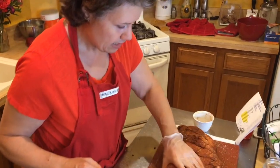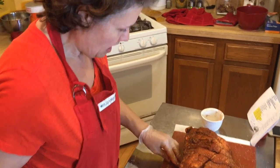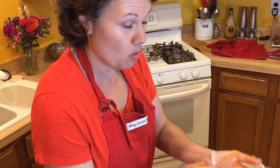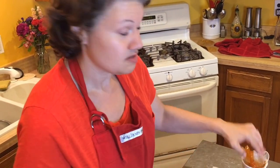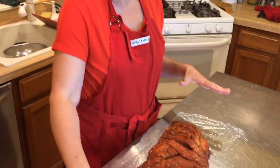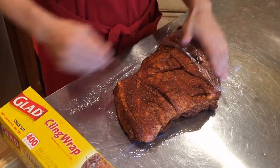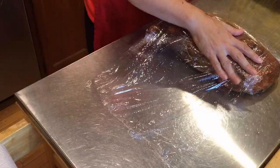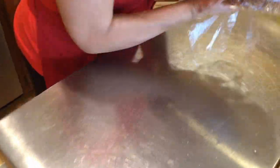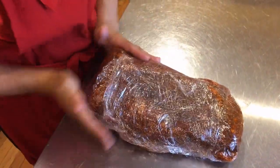So there we go — the pork is rubbed. Now I'm going to go get my wrap and start wrapping this up and putting it in the fridge. We're back — I have the pork on my Saran Wrap, and all I'm going to do is wrap it. I want to seal it up nice and tight. It's going to sit in the refrigerator overnight. It doesn't have to look pretty — you just want it wrapped really tight. You don't want any air getting out.